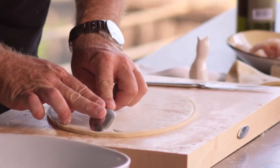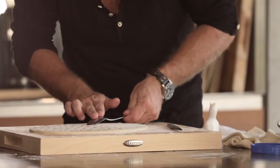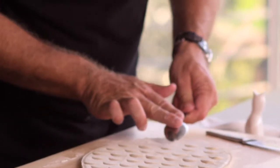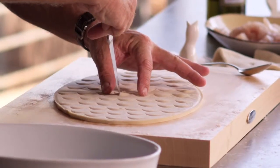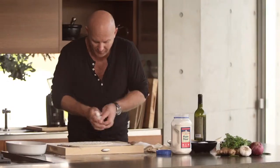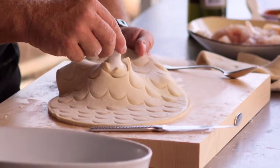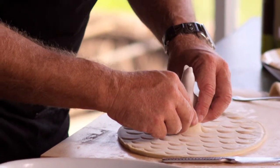The easiest way I find is just to do it with the end of a spoon and just push straight down. Right in the middle, we're just going to put a little cross, grab our little bird, up underneath, and just poking through. Like that. Make it nice and neat around the outside.